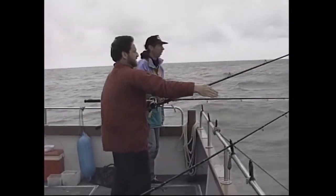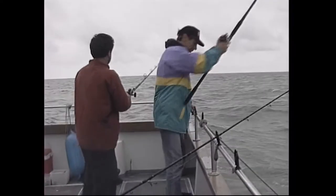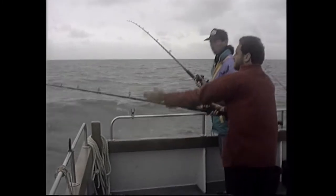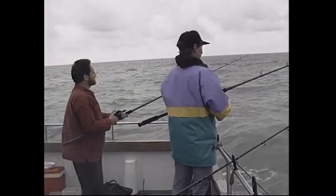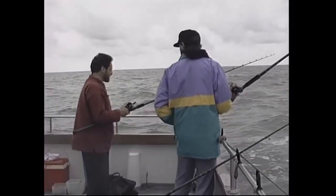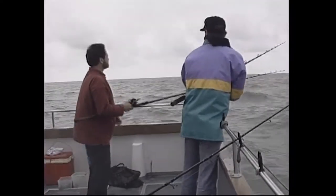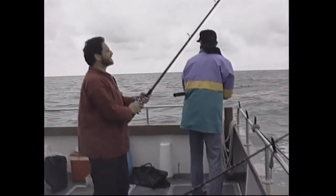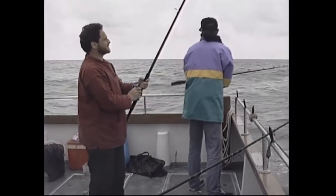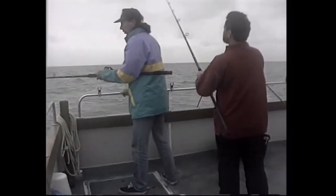Once the bait hits the bottom, let a bit of line out — the tide will pick it up and take it down to a nice bow. There's about 40 feet of water here, so you need to let quite a lot of line out because there's a lot of tide. Once both rods are cast out, watch the tip carefully. With the big bow of line in a strong tide, if a tope picks it up and runs, that bow gives you a little bit of leeway to get onto the rod in time.